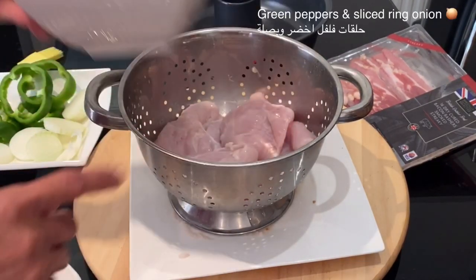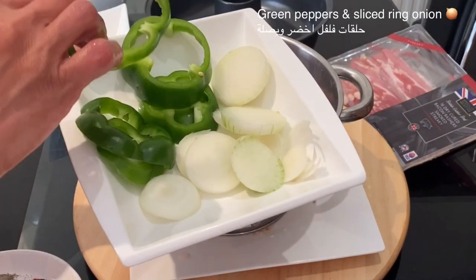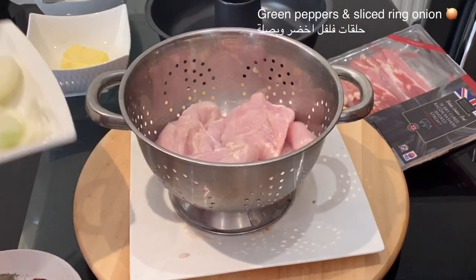I have also one green pepper sliced in rings and one medium white onion.